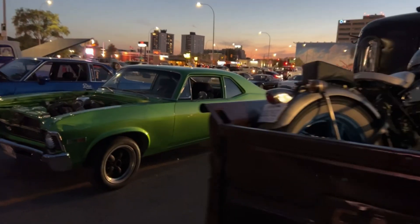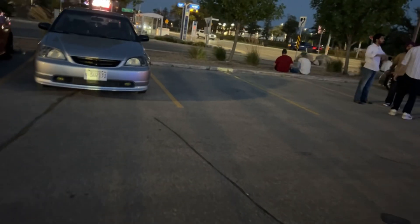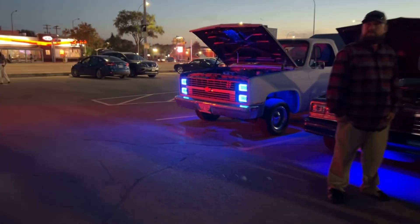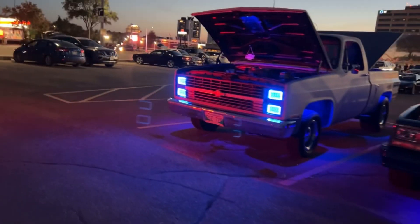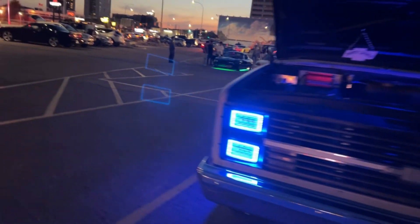This is Frank's truck. It's a busy place here.